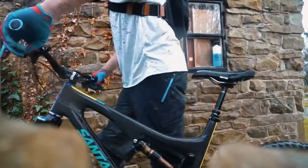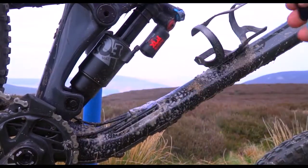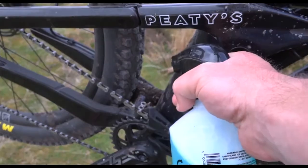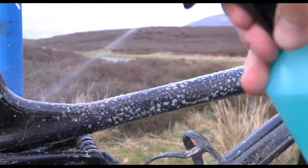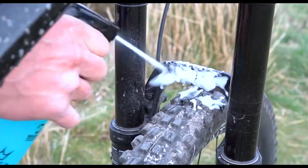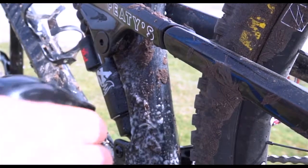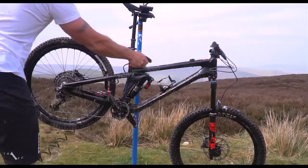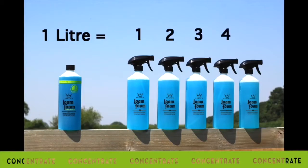A fully recyclable bottle also features a flipping foamy cap which gives you the option to switch between a mist and a foam spray, so you can reach every part of the bike with ease. It also comes with a cardboard spray nozzle holder, which we're pretty proud of, rather than a plastic wrap. Lone Foam is our biggest seller and is perfect for all bikes. It's available in one litre and five litre sizes, as well as a one litre and a five litre concentrate option.